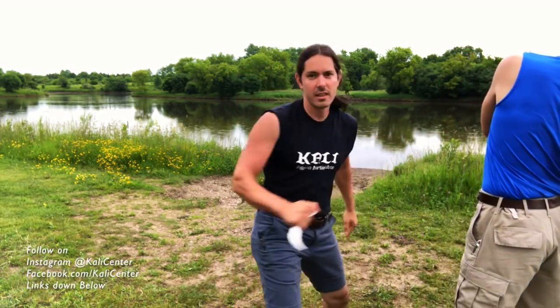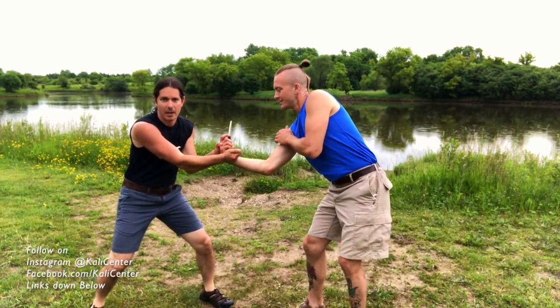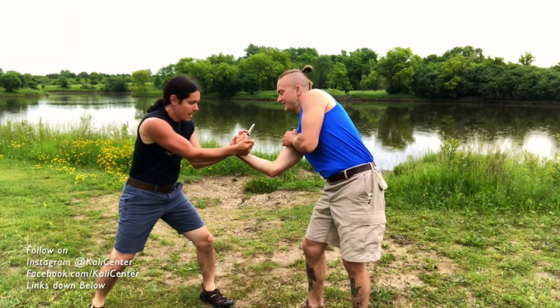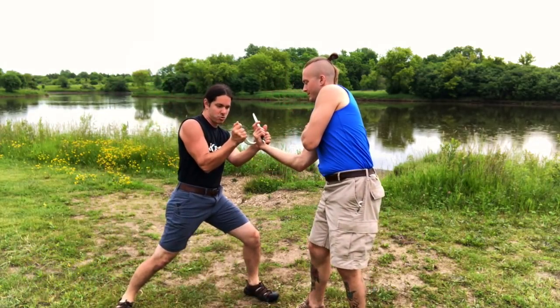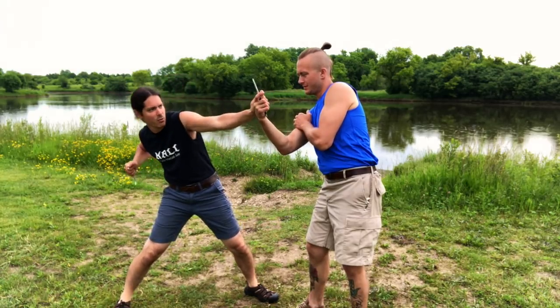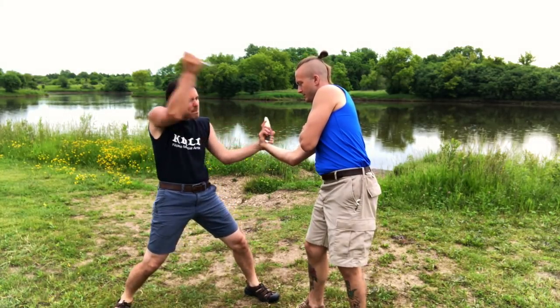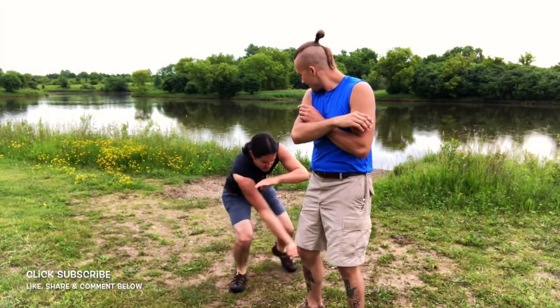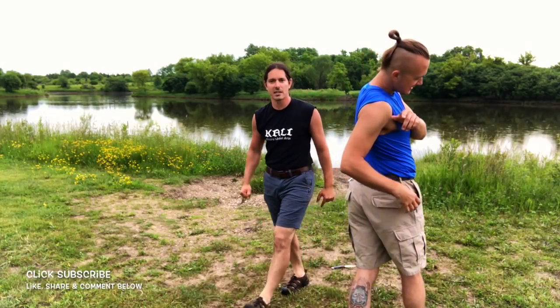He attacks, I stop it, he goes for the slash, I don't let that happen. I use a good passing maneuver, I've got it in control, I smash or cut it — wham — then I move my thumb, punch that right through his hand, rip it out. Take out his liver, take out his calf or his ankle, and take his face out.